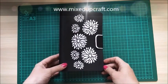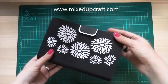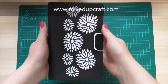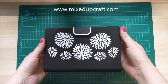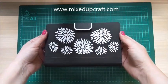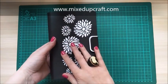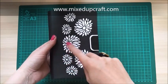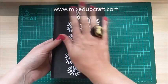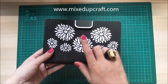Hi everybody, it's Sam at Mixed Up Craft. Thanks for watching my tutorial. Today I'm going to be showing you how to make this really elegant clutch bag — clutch bag gift bag. I got the idea from Pinterest; it was an actual handbag and I'll put the link on my blog. It's like a wood veneer with fabric underneath and it's just really beautiful.